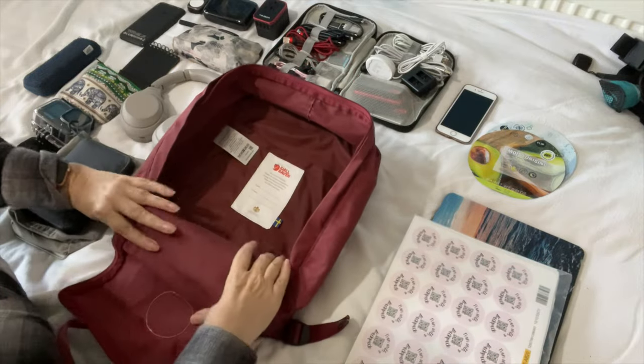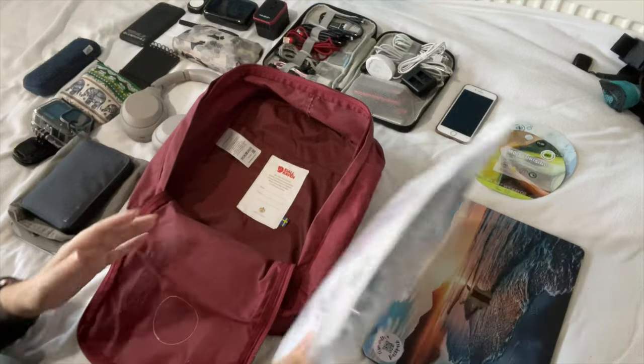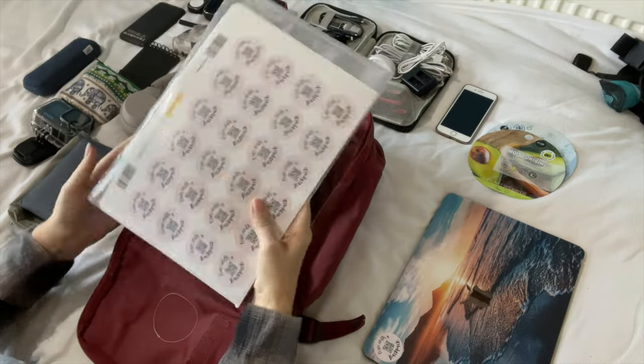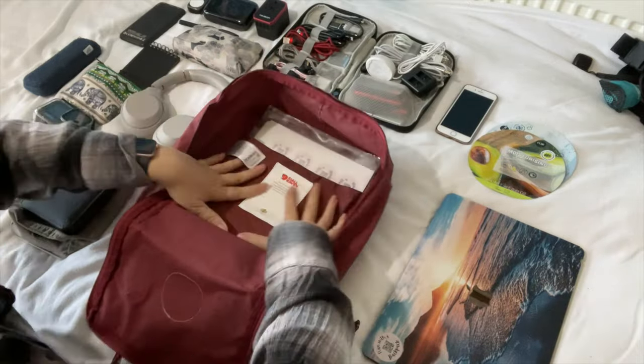Next, the main compartment. There's a large slip at the back which normally has a seat pad in it, which I've taken out. I'm just going to be putting my bag of important papers in the back there, out of the way.